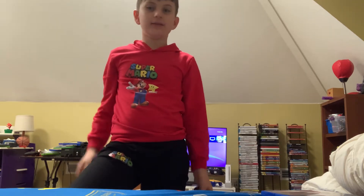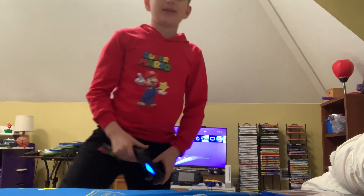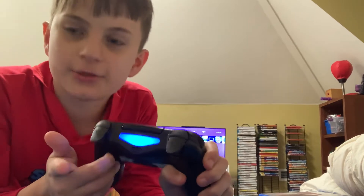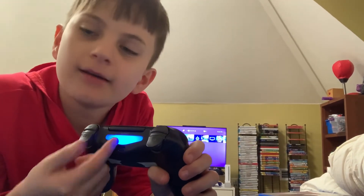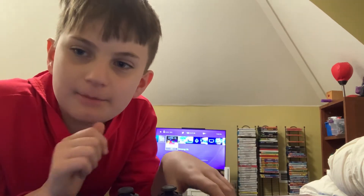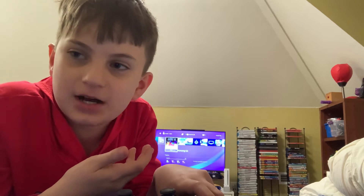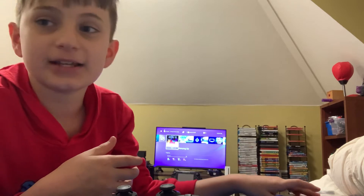Let's get started. First of all, the main lights are either amber for charging, blue for player one, red for player two, green for player three, and pink for player four. But there are other colors as you play as different colors in Among Us.